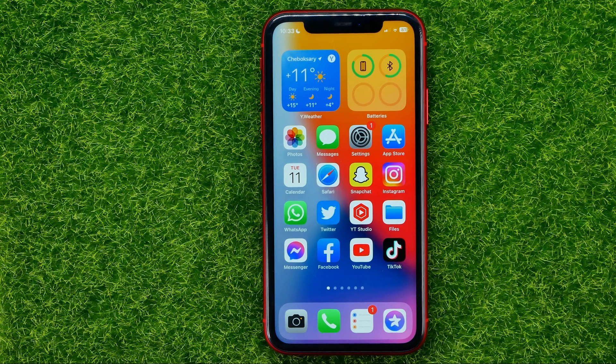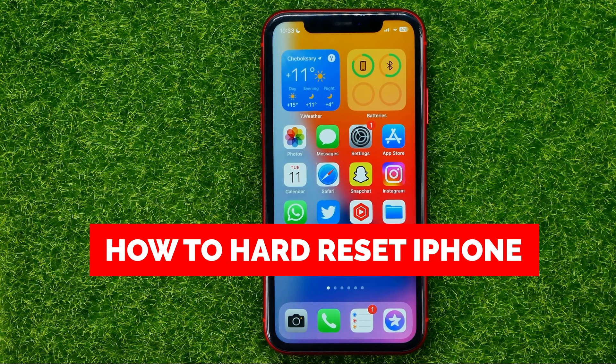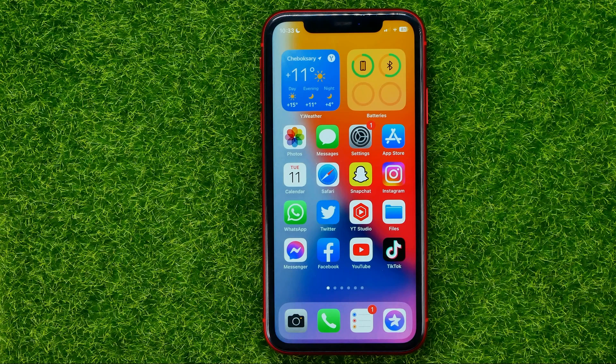In this video I'm going to show you how you can easily hard reset your iPhone. Be sure to watch the video to the very end so you don't make any mistakes, and don't forget to like this video and subscribe to my channel.